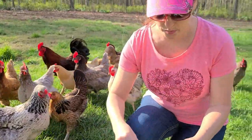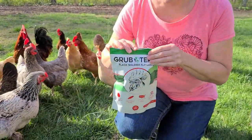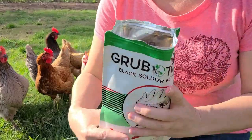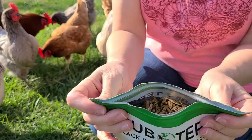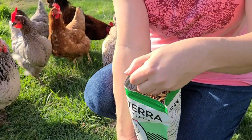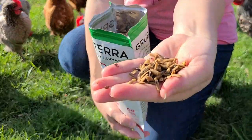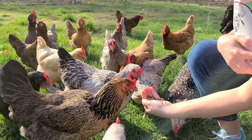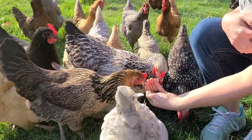So let's go ahead and open it up and see how they like it. I went ahead and ripped it open — and it's in a resealable bag too. Inside, they fill up the bag full; there's not much more room in there. You can tell this is what they look like. And as you can tell, they really like it.